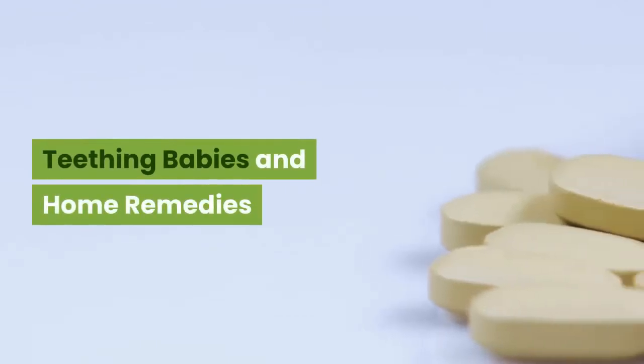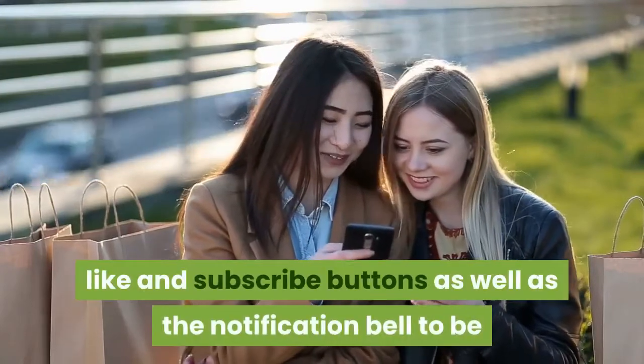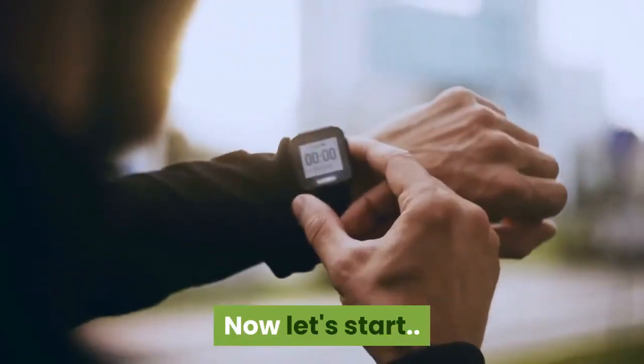Teething Babies and Home Remedies. Before we begin, please don't forget to hit the like and subscribe buttons as well as the notification bell to be updated on future health-related videos. Now let's start.